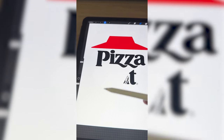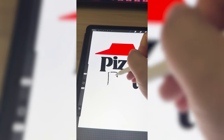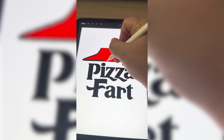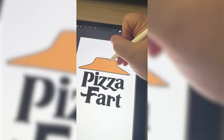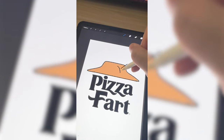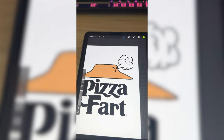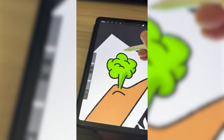So the first thing I'm gonna do is erase these letters and start writing in the letters that spell fart. There's what that's looking like. Now I'm just gonna trace around the Pizza Hut logo and make it look like it's made of skin. Then I'm gonna put just like a crack right here, so then I can add on a puff of like fart cloud. Now I'm gonna color it green, and I'm gonna add some shading to the whole thing.